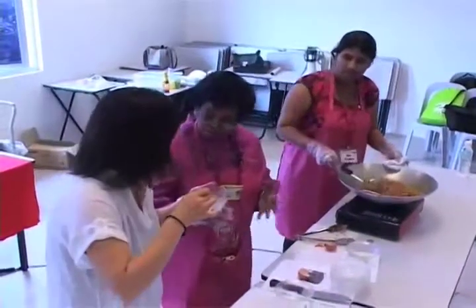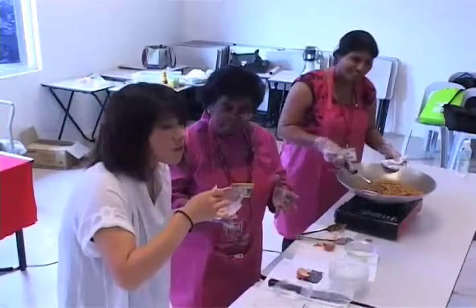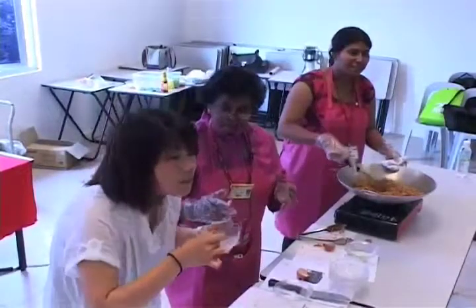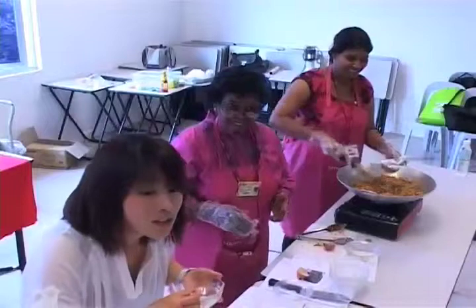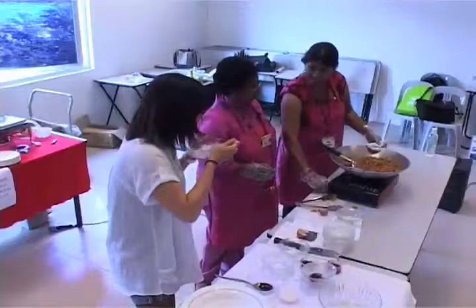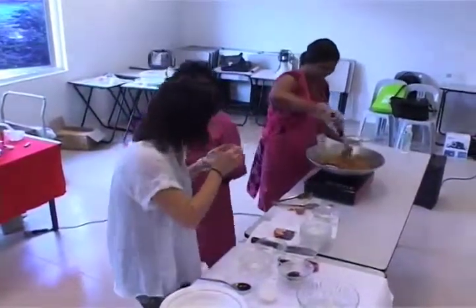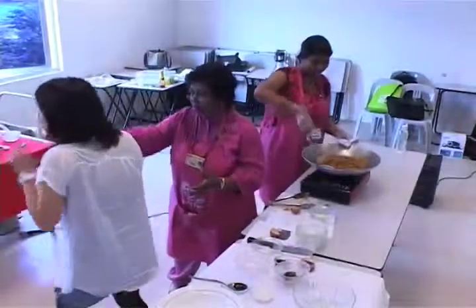Cooked. Ready? Can be eaten? Cooked already. Can eat. Yes. Nice. Thank you. Maybe if it is spicy, you can try a jelly — it's sweet.